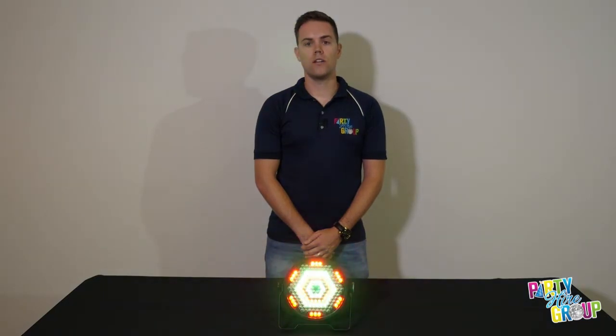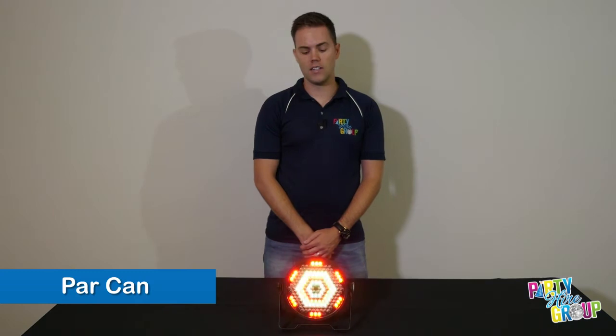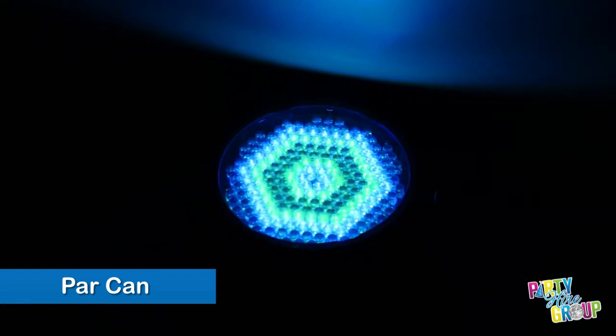Hi and welcome to the Party High Group website. Today I'm going to show you our par can. This light is also commonly known as an uplight. As you can see, it does create a colour wash.